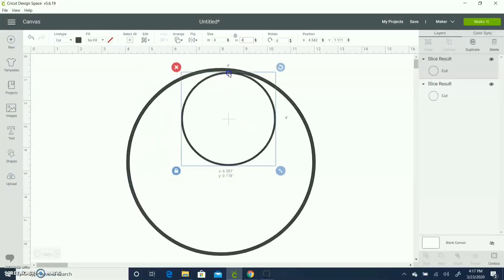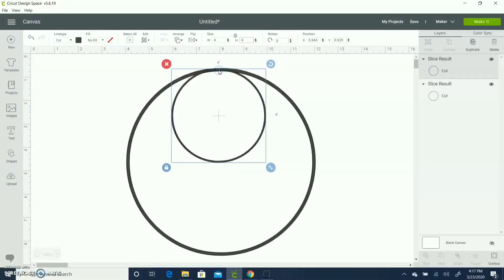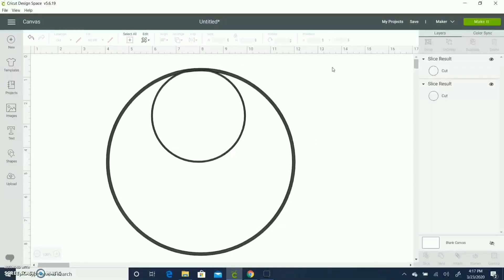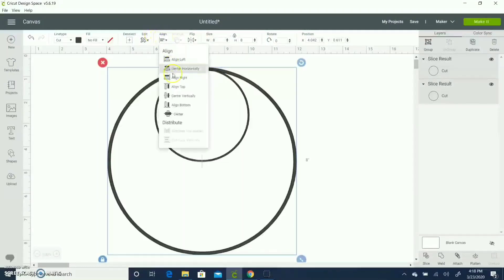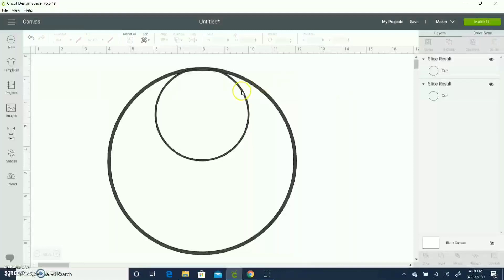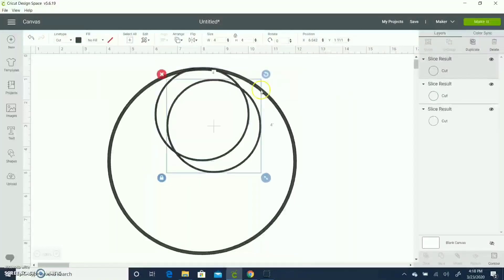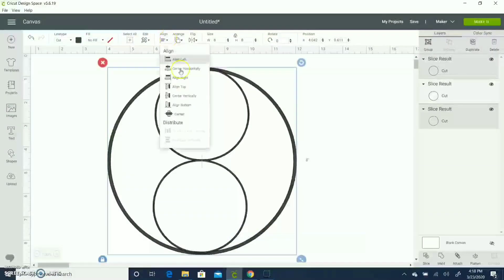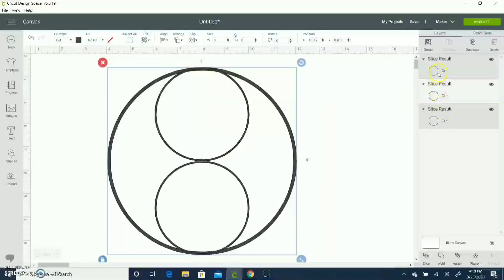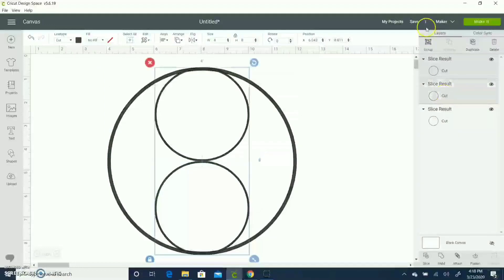Because the diameter of the larger circle is 8 inches, I made this one 4 inches. I'm going to select both of them, align center horizontally, and align top so I know it's positioned where I want it. Then I'm going to duplicate my smaller circle, bring it down, select it with the larger circle, align centrally, and then align bottom like I did earlier.